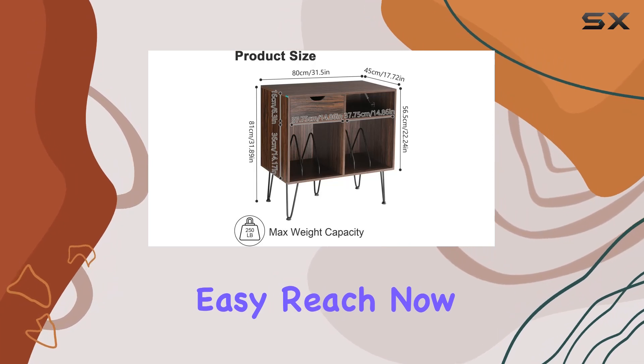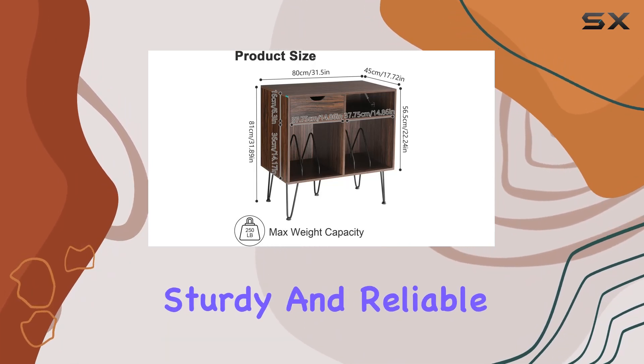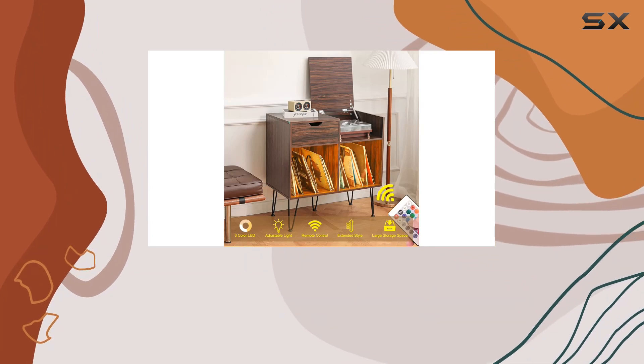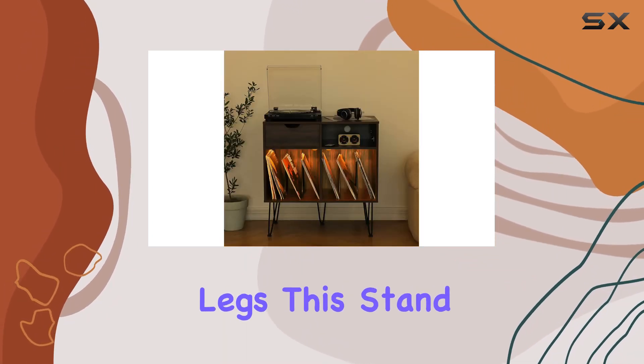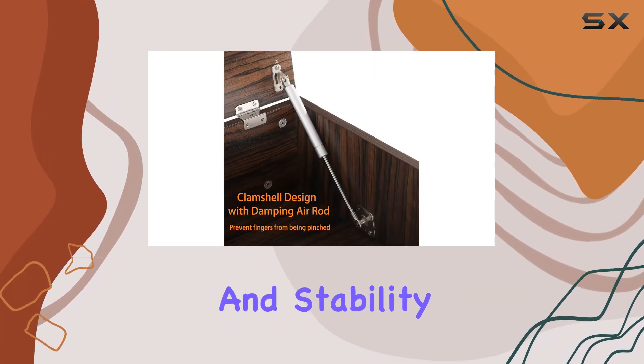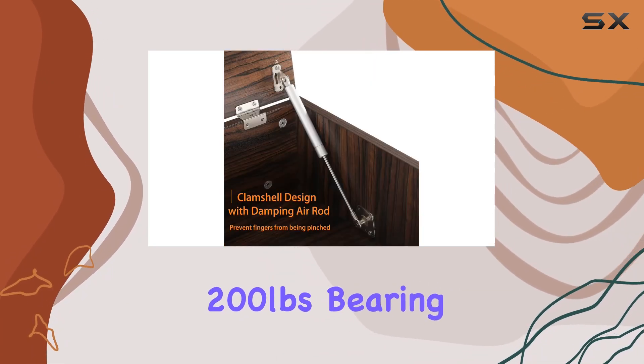Now the construction — sturdy and reliable. Made from E1 grade 15-millimeter thick chipboard and supported by thickened metal legs, this stand means business. Special screws ensure durability and stability, with a hefty 200-pound bearing capacity.